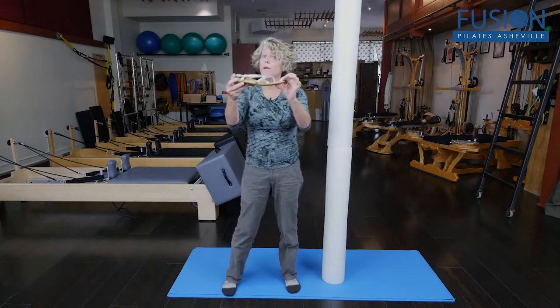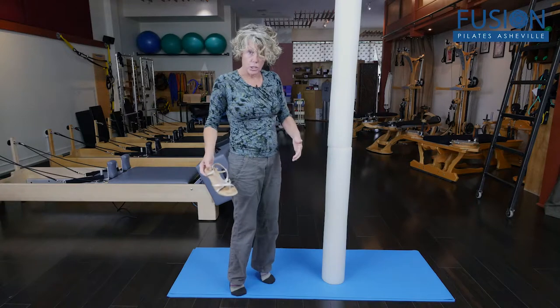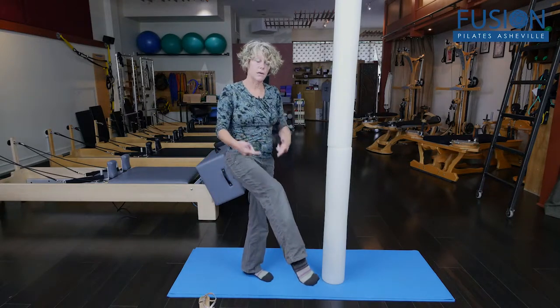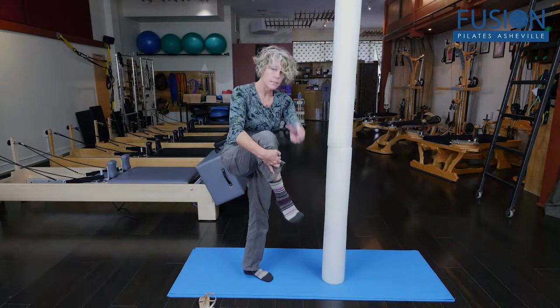So what happens when you're wearing a positive heeled shoe? It's not just that your leg looks longer — it's that your foot is actually always going into plantar flexion, meaning that the ankle joint has got something going on that's not in neutral.